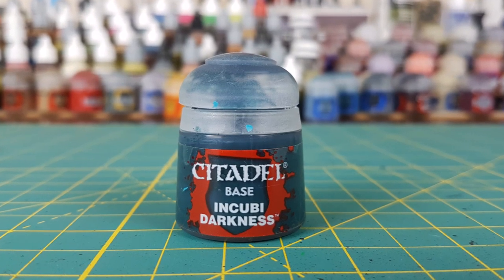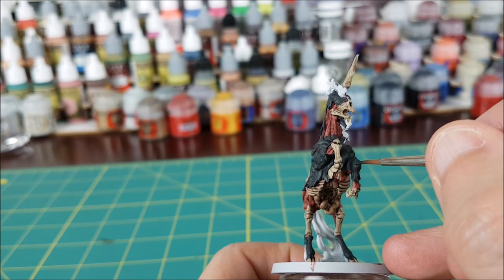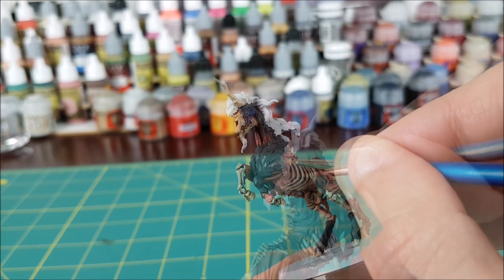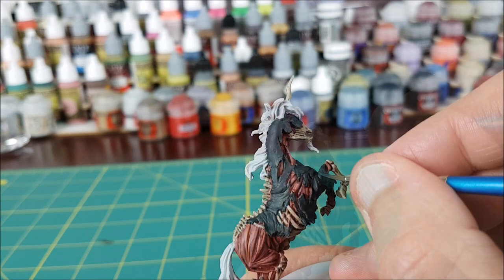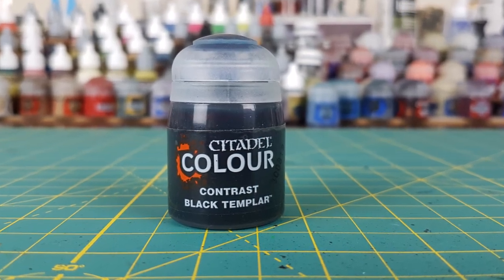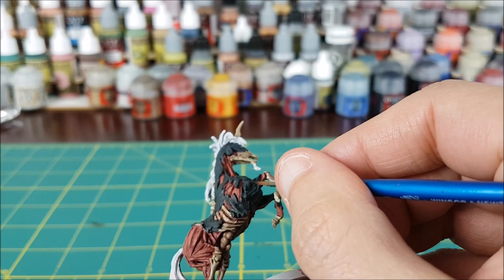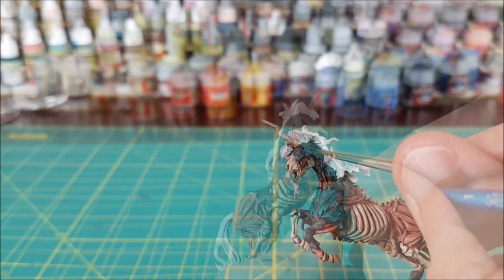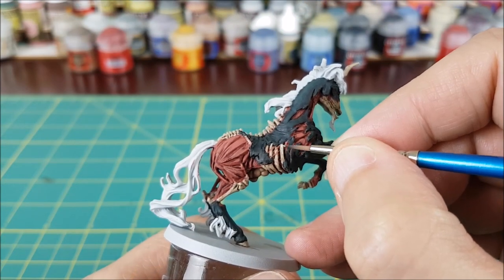Next I'm going to highlight the hide, and you can do this in two ways. You can first put on a black wash and then use your highlight color, or you can do it this way: I'm first adding a thin layer of Incubi Darkness to the top part of each area and leaving the recesses unpainted. Just like with the muscle fibers, I'm adding a second and third layer, making each layer smaller and closer to the top of the body. Once that's done, my second step is to add a black wash into the recesses. I'm using a black contrast paint for this. If you get a bit in a place you don't want, just wipe it away with your finger or a damp brush before it dries.